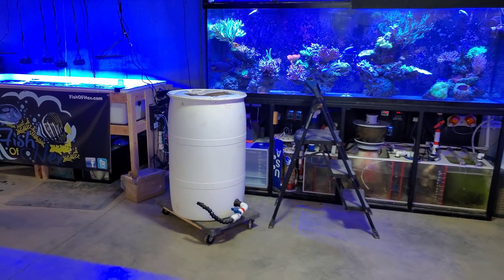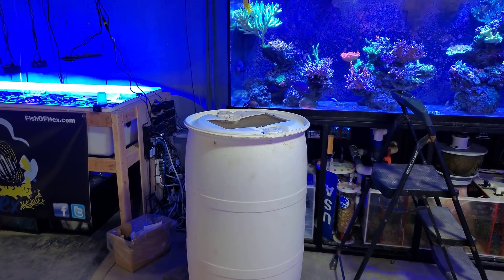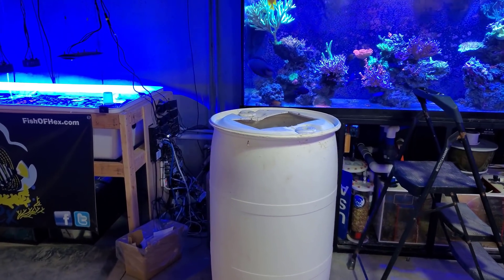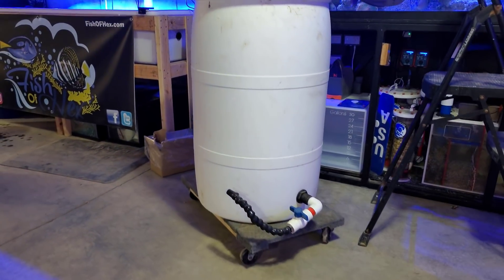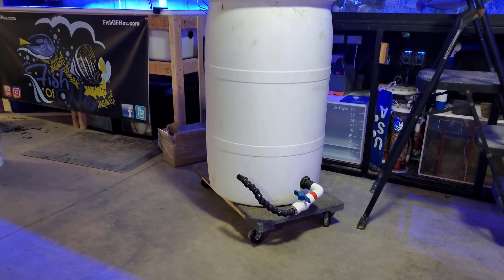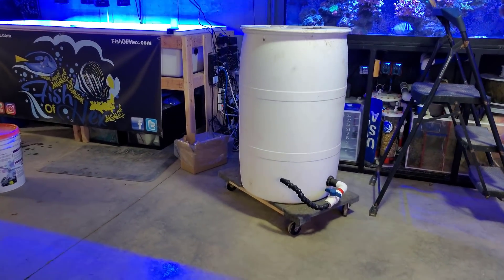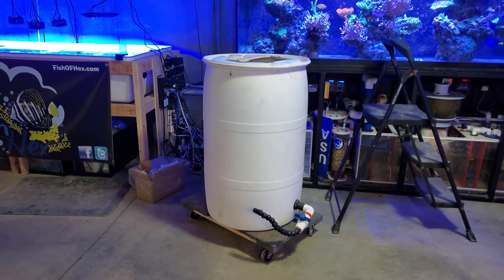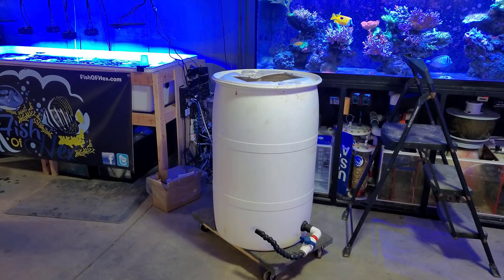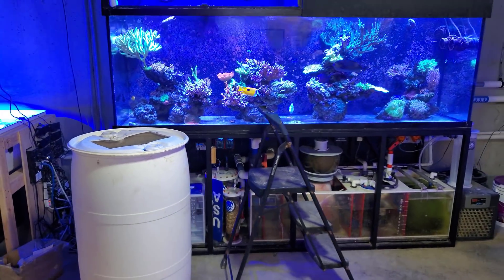Before I get started I want to show you guys where all the salt water will be going — at least 20 gallons of it. This 55 gallon drum is actually one of the original RLDI barrels that I had before I upgraded to the 160 gallon. It's got a ball valve, some lock line, and it's on some pretty sketchy set of wheels. As long as I don't fill it all the way up to the top it's pretty easy to roll, and then I can just dump it out through the ball valve. With that said, let's get in there.